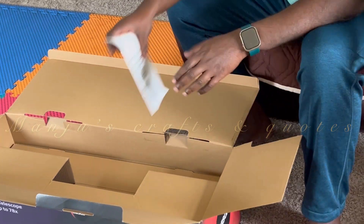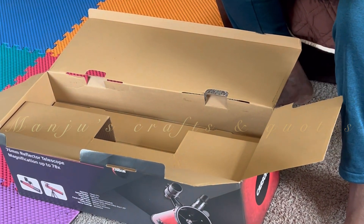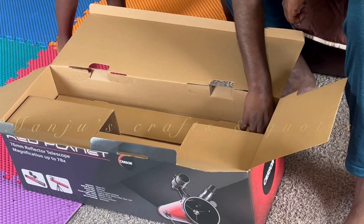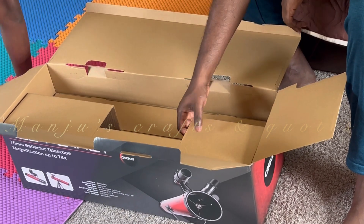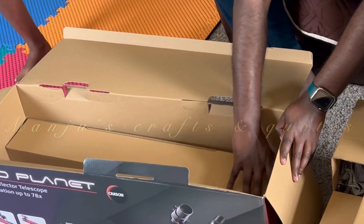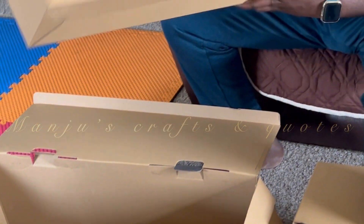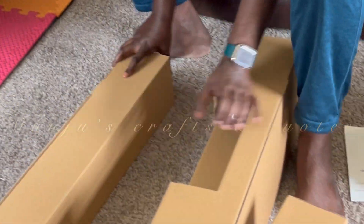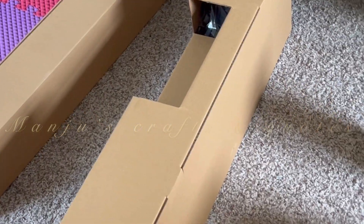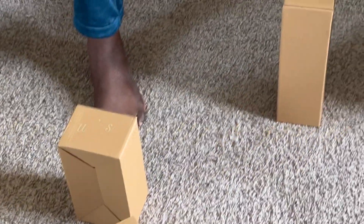The RP100 includes both a K20mm and a K9mm eyepiece, which are ideal for astronomical viewing. The Red Planet line features a sophisticated and sleek design — so attractive you will be proud to keep it out all year round, and it will blend nicely with any decor.